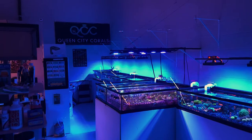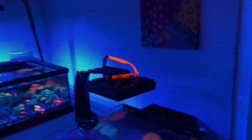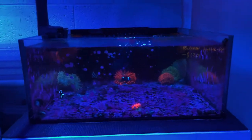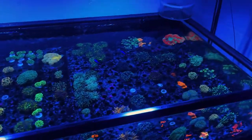Hey everybody, I just wanted to give you guys a quick little tour of our store. To start off we've got our little anemone tank here with various bubble tips and a couple of fish in there — coralline is growing in really well. Then we've got our first euphelia tank here.